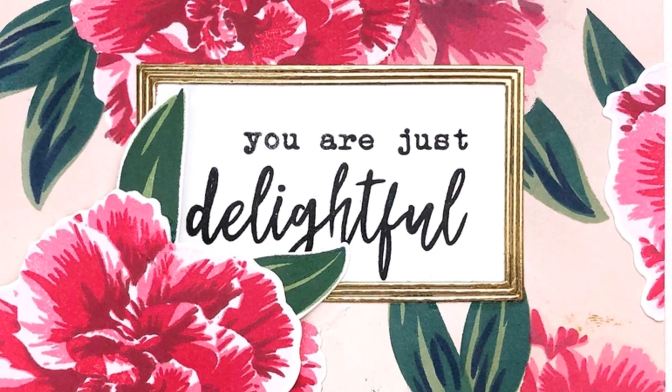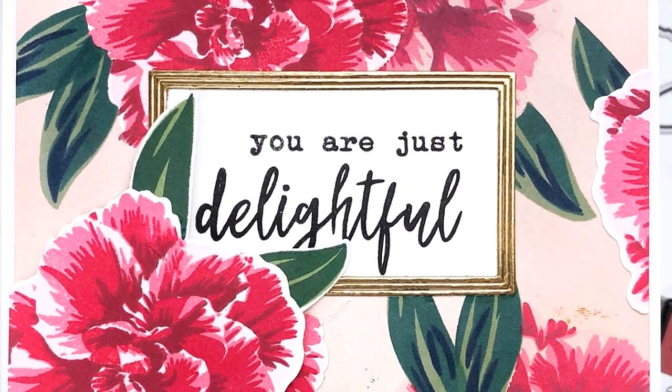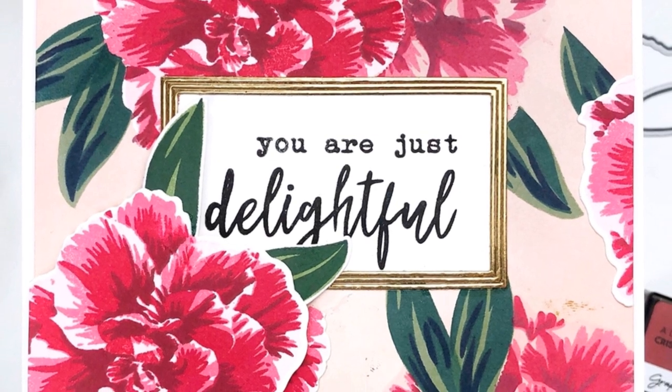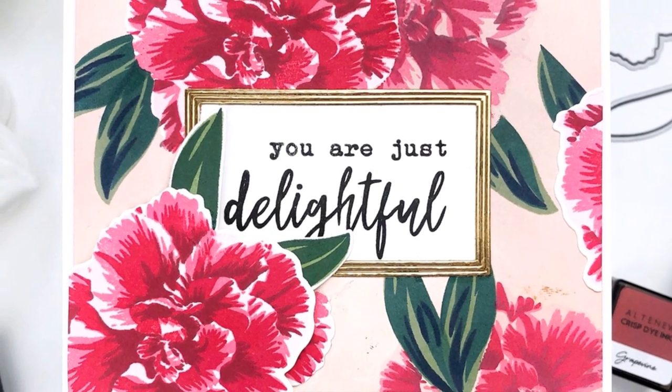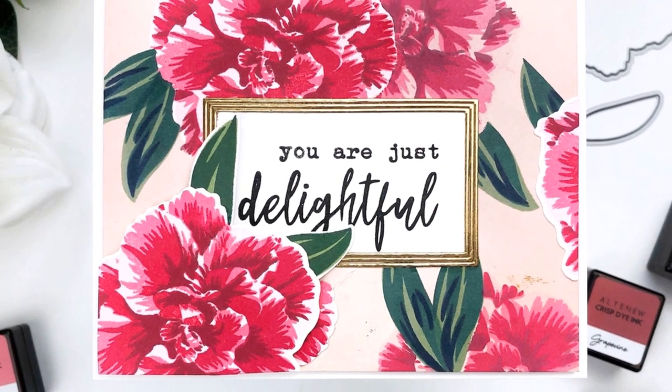Hey there everyone, it's Ashley. Welcome back to my channel. Today I am going to be showing you the newest Altenew Build-A-Flower release for July 2019, and this is the Camellia Japonica Build-A-Flower.